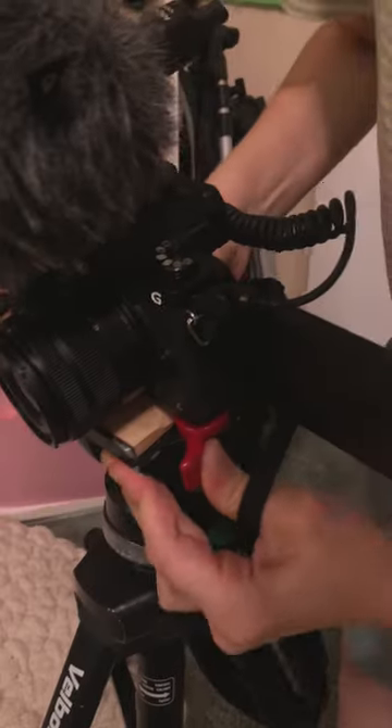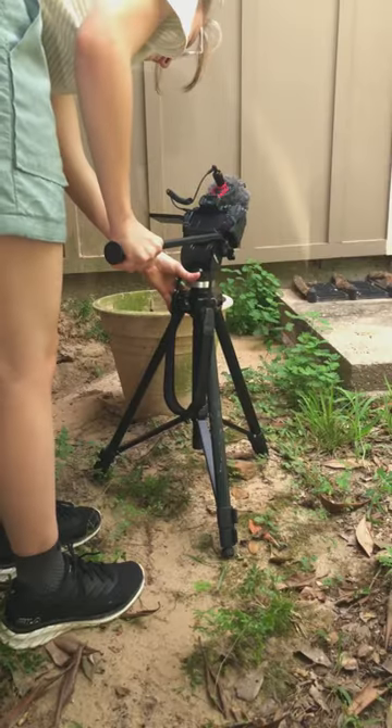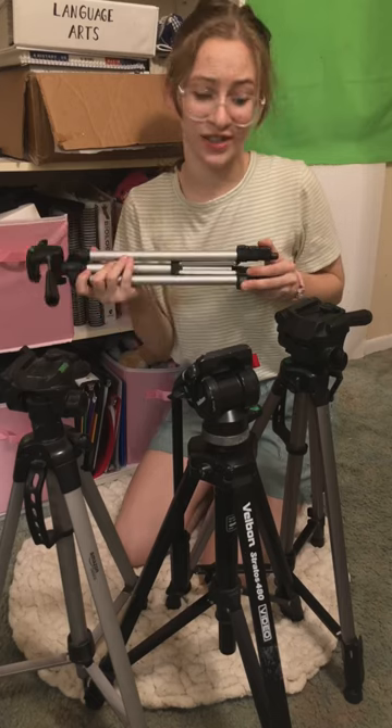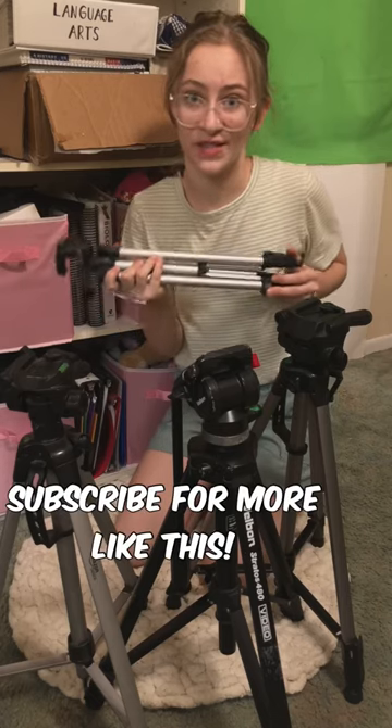Now it's time for the camera test. And the lesson I learned along the way? Even with a suspiciously free tripod, you can take good footage. Now the question is, which of my other tripods should I get rid of?